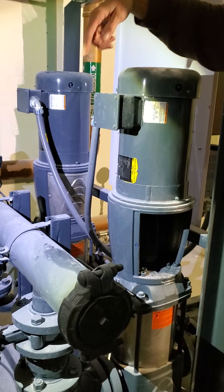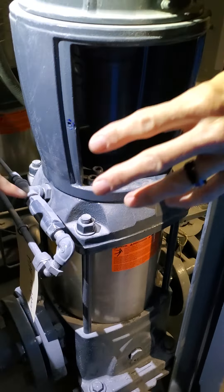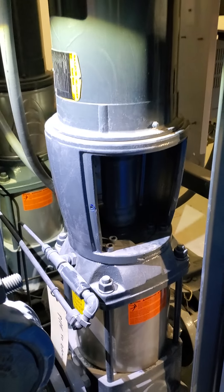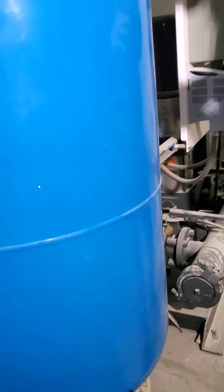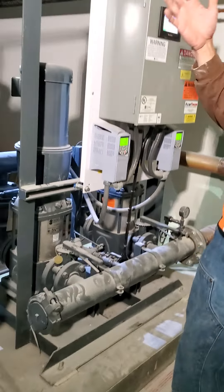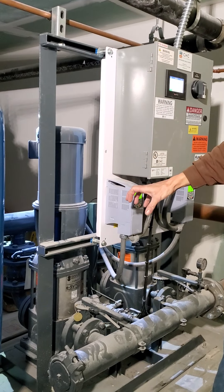These guys right here are temperature-pressure relief valves. If the pressure in the casing ever goes above 125 PSI, it's going to discharge out of that to a drain. I believe it's rated at 125 PSI and also 125 degrees. So if either of those situations — over-pressure or over-temperature — occur, it's going to discharge out of there to protect the pump.